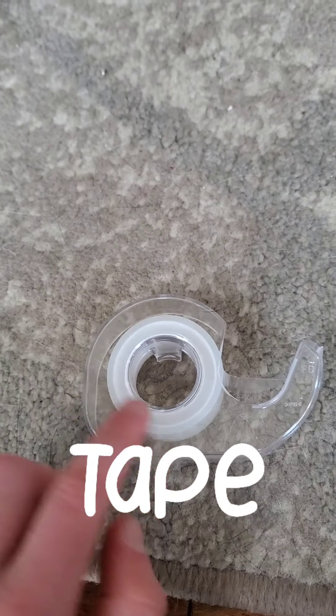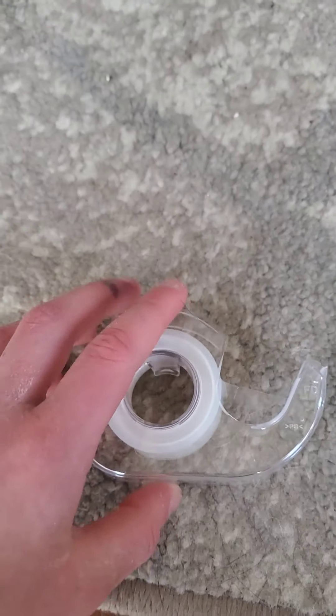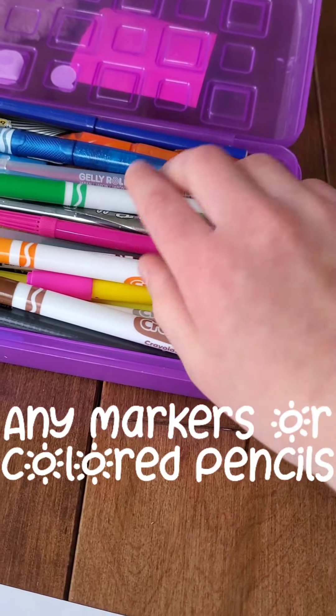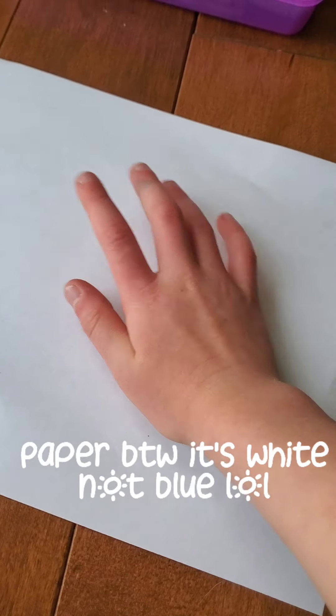For this you'll need a tape container with tape, some markers in any color you choose, and some paper. Let's get started!